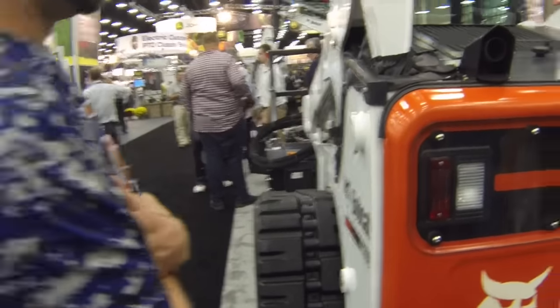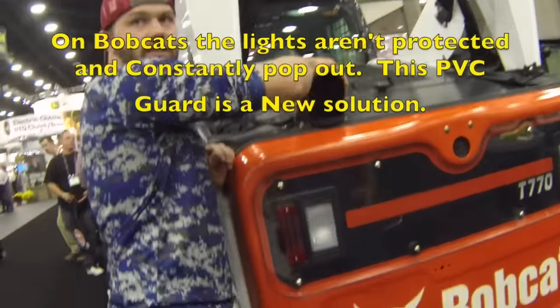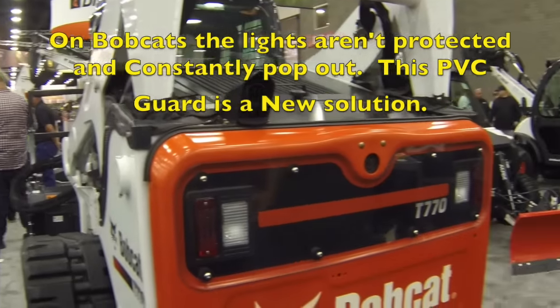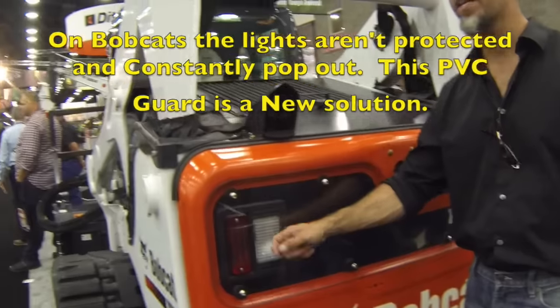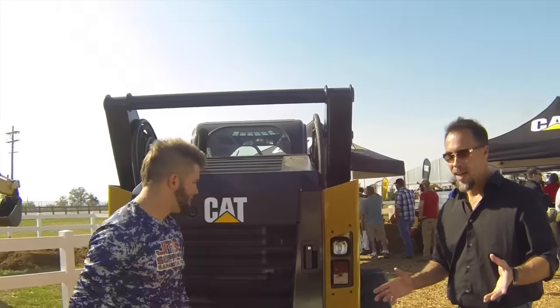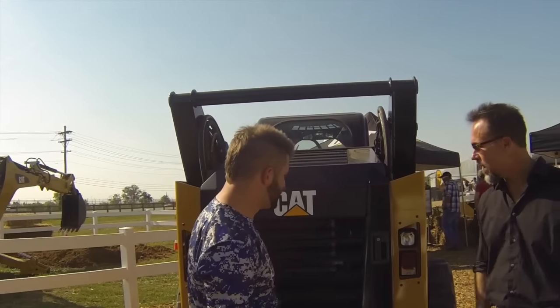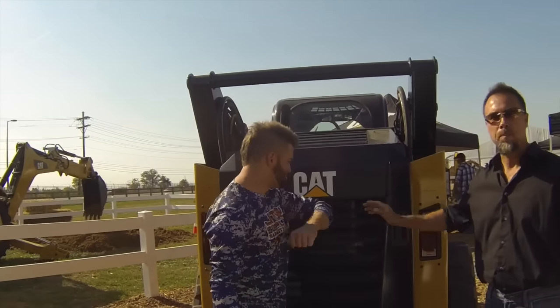What do you think, Stan? I've never seen this before — I've never seen those guards before either. They put this guard around there, but it looks like a pretty weak fix for a design flaw. They've obviously said, hey, we've got a design issue, here's our solution. And I don't even try to fix the lights anymore — just forget it.